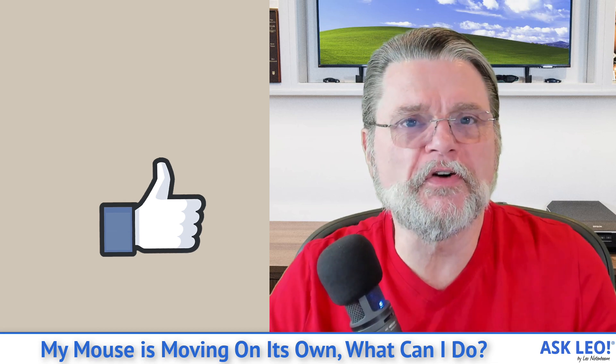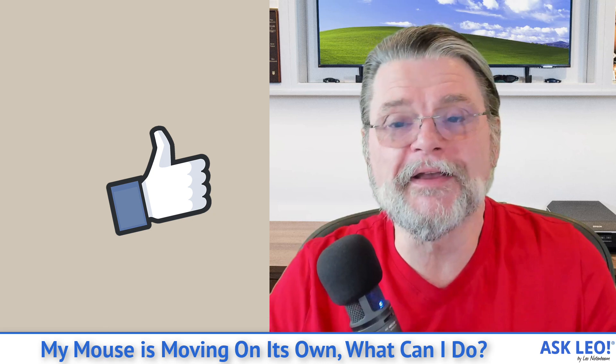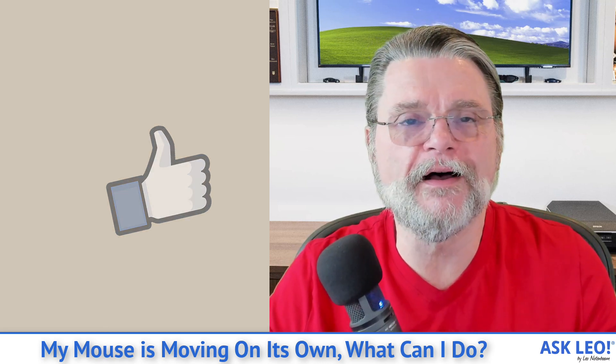So there you go. Check the trackpad, check all the various pieces of hardware, and I think you'll be fine. For updates, comments, and links related to this topic and more, visit askleo.com/2030. I'm Leo Notenboom and this is Askleo.com. Thanks for watching.